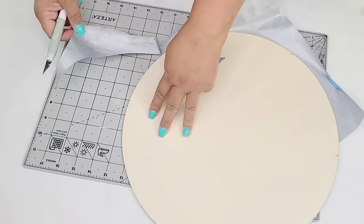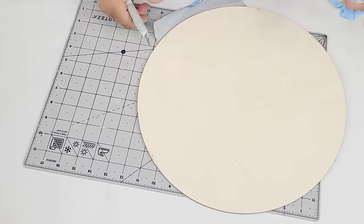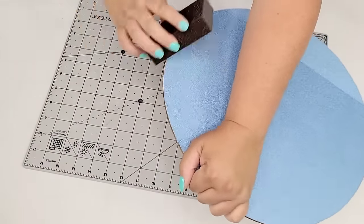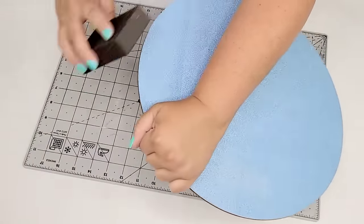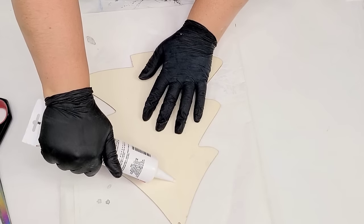Friends, I'm going to encourage you to stay to the end of the video because I'm going to show you what Lisa included in the package for me. I just wanted to first go through the list and go shopping, but if you stay to the end I'll show you what she got me. Now I'm going to use my sanding block from Dollar Tree and sand down the edges — such an easy technique to make those edges nice and smooth.